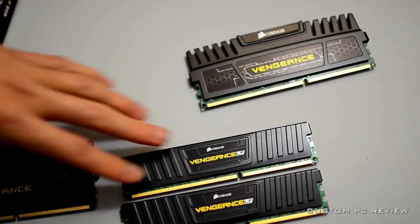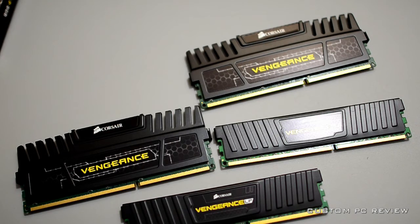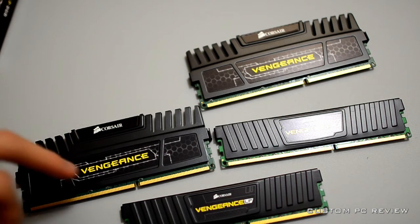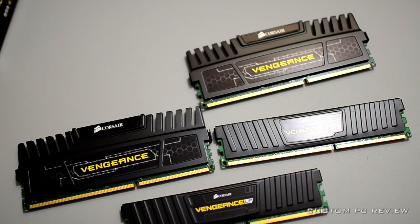High-profile, low-profile — see the difference? I'm probably not going to do any testing on this since it'll perform the same as the standard RAM. Definitely subscribe for more videos and unboxings, and I have some pretty interesting reviews coming up so stay tuned for that.